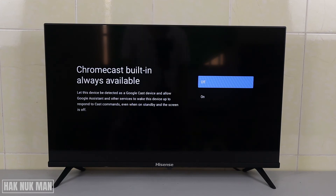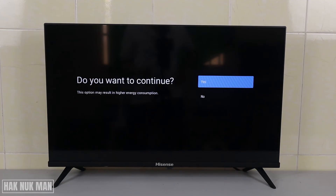Chromecast can be always available — let the device detect Chromecast. I want Chromecast to be always available, but it may result in higher energy consumption. You can decide whether to enable it. Keeping Chromecast always on will cost more energy, so confirm yes. If you don't want to use more energy, just turn off Chromecast.